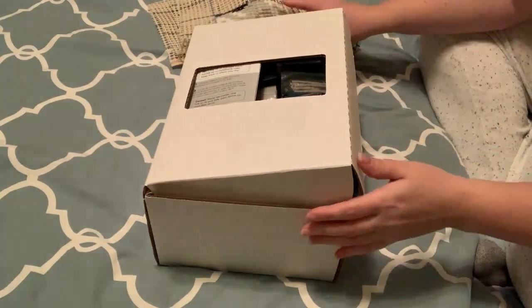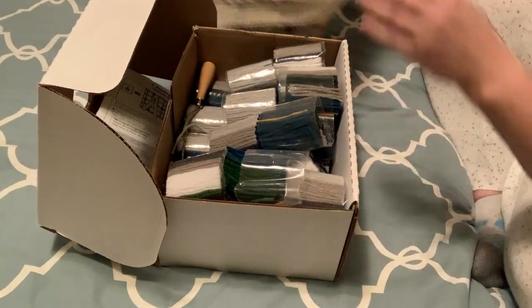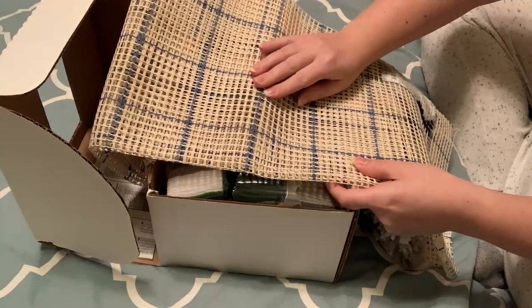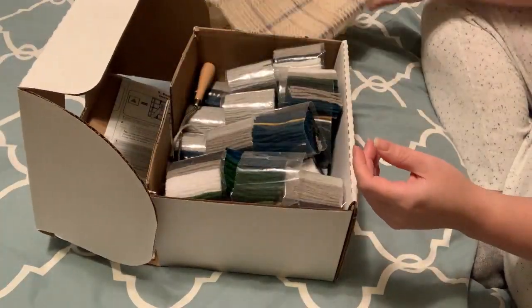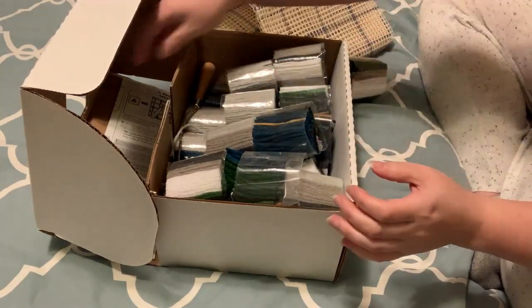I have started it already. So it comes with this big mesh fabric — it's pretty rough. When I work on it, sometimes it scratches my hands, so be careful with that. There's a lot of V-cut yarn and instructions.